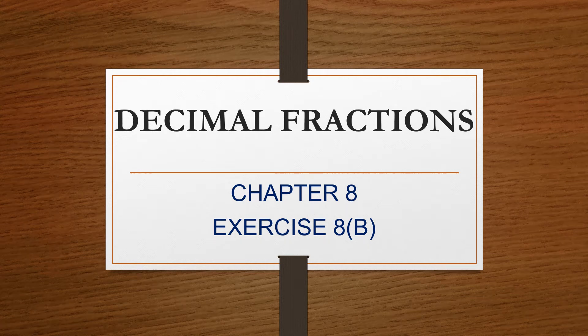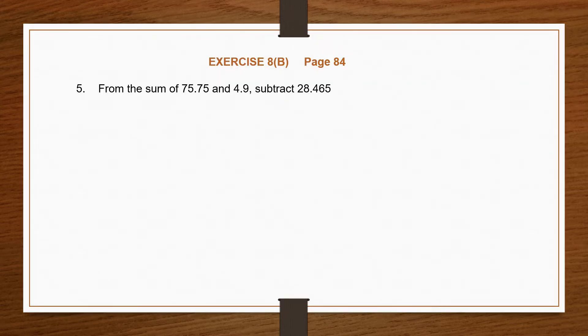Hello children, welcome back. Today we are going to continue decimal fractions. We are on chapter 8, exercise 8b. We have finished the first part. Now we are going to move on to the second part, from question 5 onwards. So let's begin.